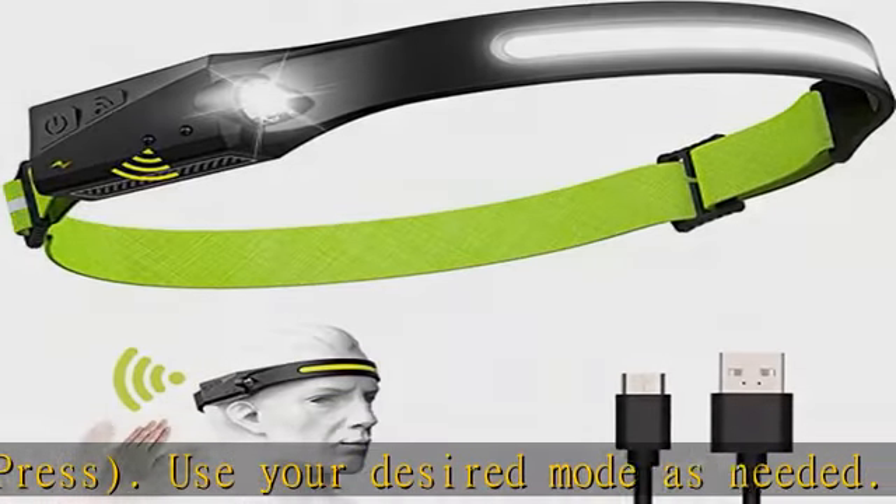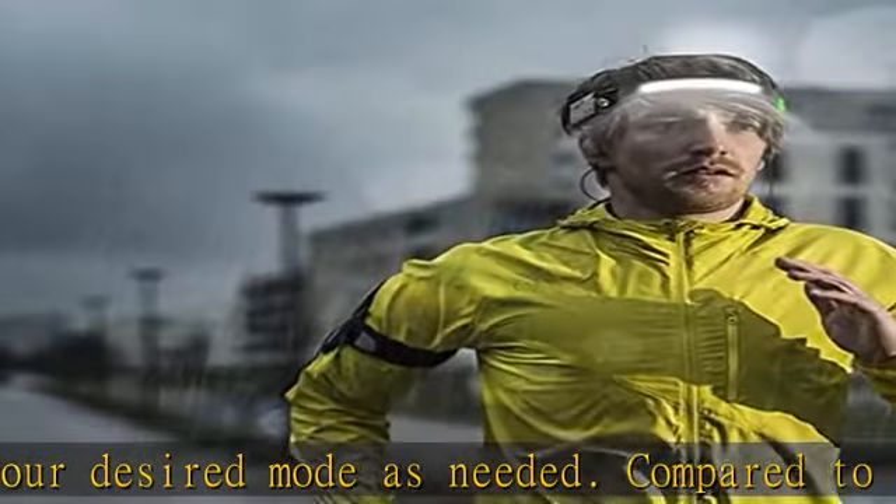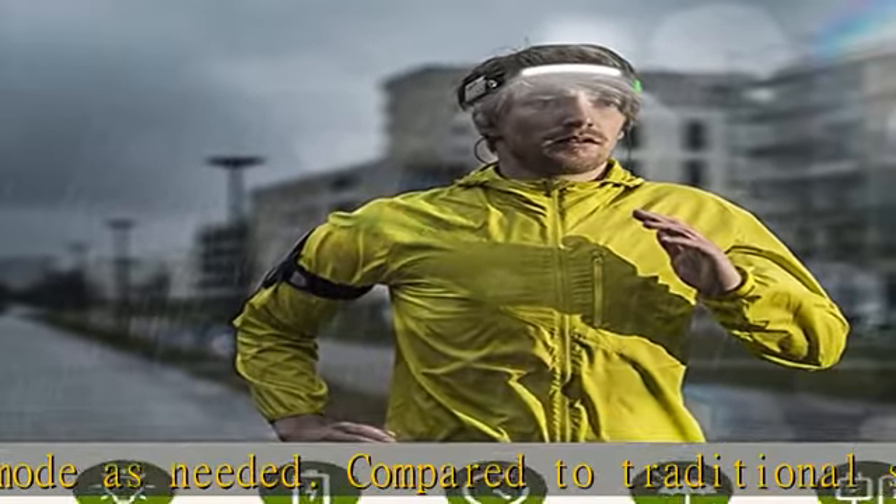Equipped with a motion sensor and sensor mode: press the sensor button to enter sensing mode and turn it on and off with just a wave of your hand for convenience.